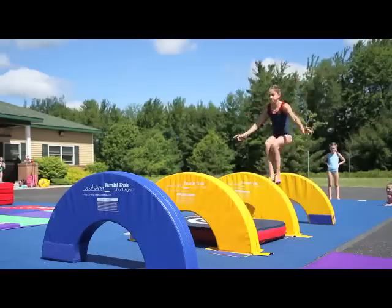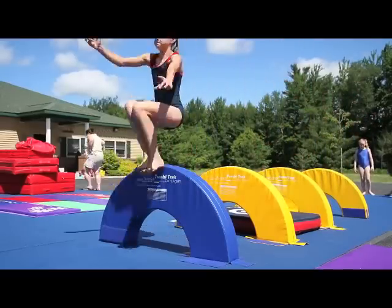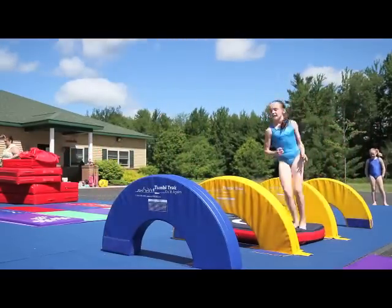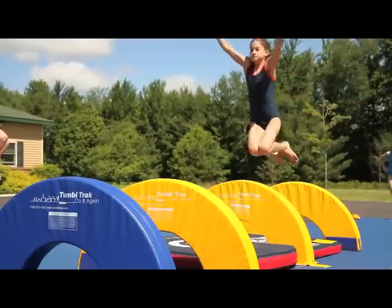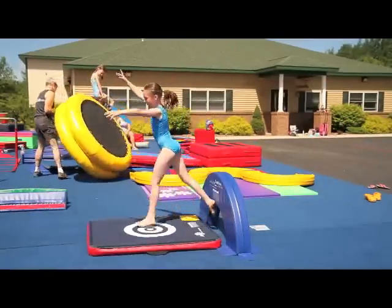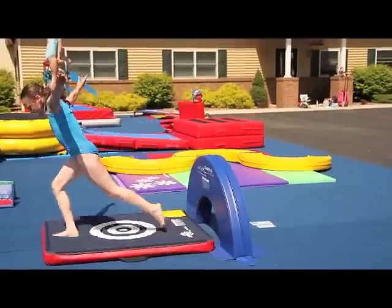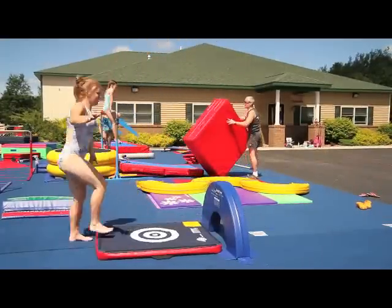Both the booster blocks and the half rings make good plyometric stations. Put a launch pad or two between some of the arches and add an extra bounce to those jumps. This set of four pieces is an essential for your gym.